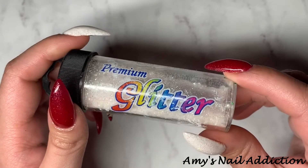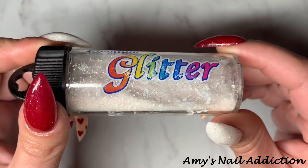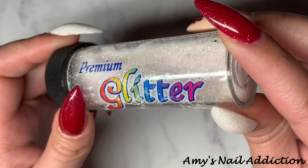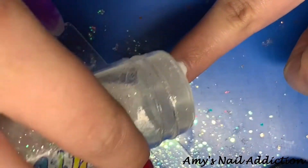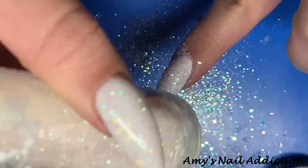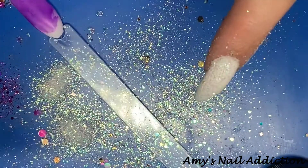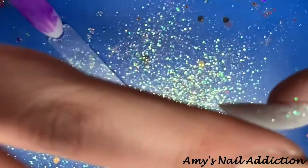Before I cure the second coat of the white, I go in with a white craft glitter and pour it into the Perfect White, patting it down so it's a little bit more flat. Then I cure the glitter into the gel.